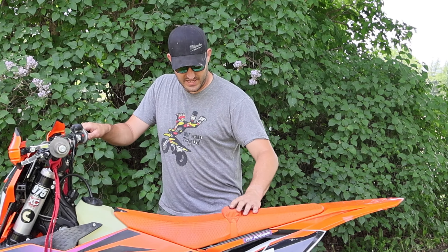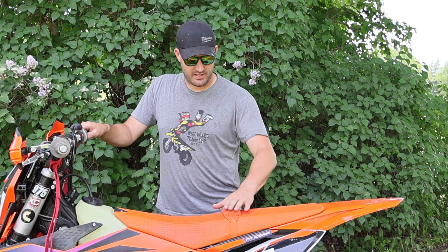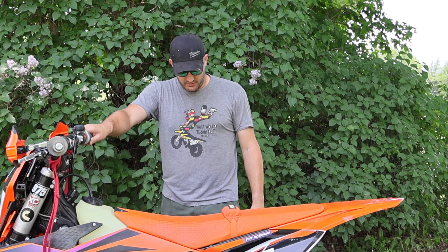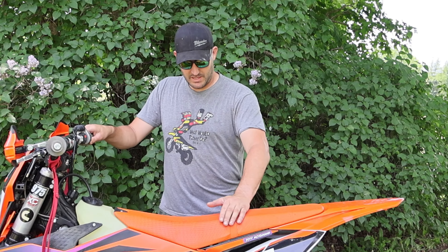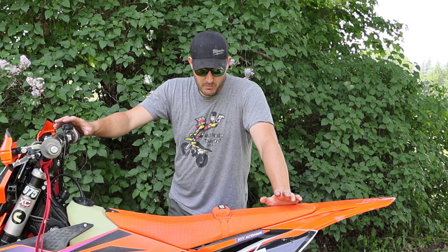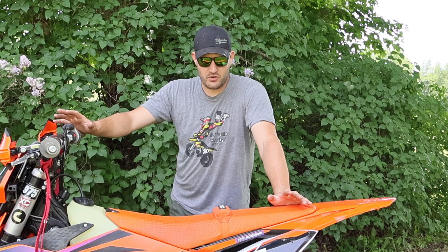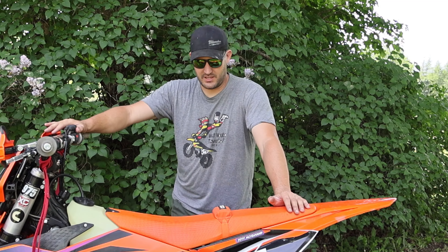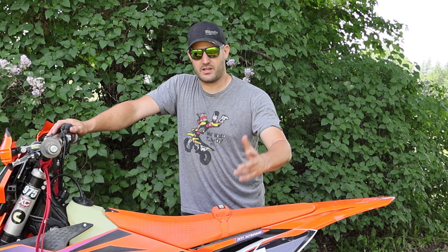Overall it's a lot smaller than I expected. In the pictures it looks very tall but it's actually pretty low profile. You can sit on it — it's got some padding to it so it's not something that's gonna ruin your ride.